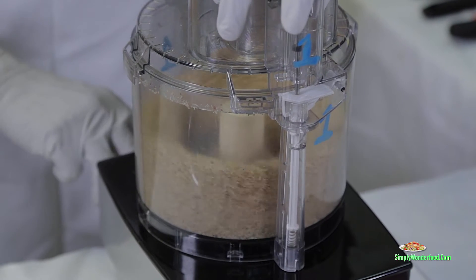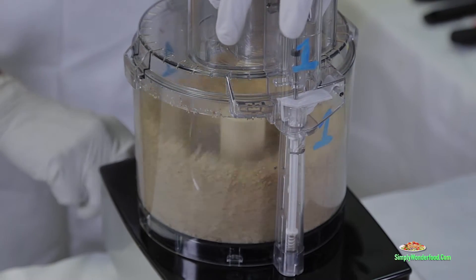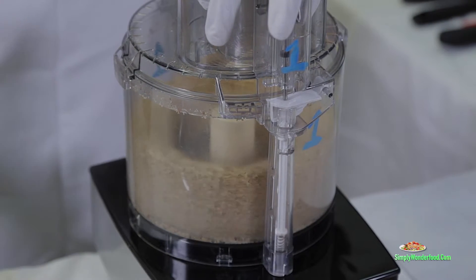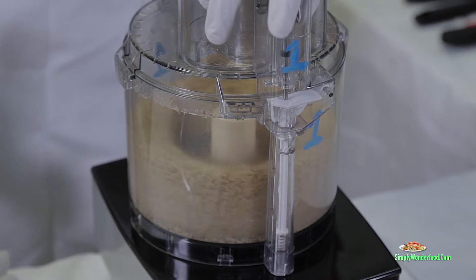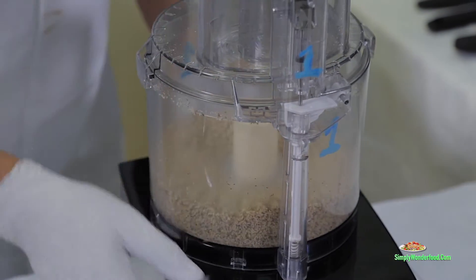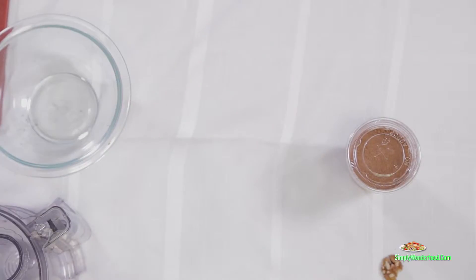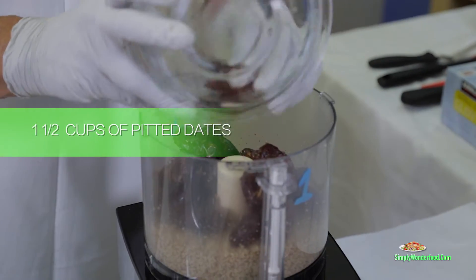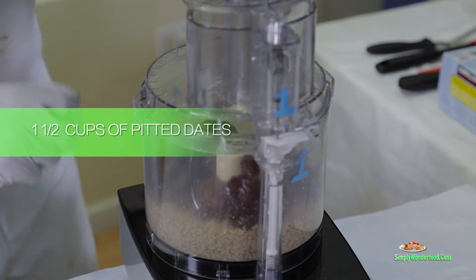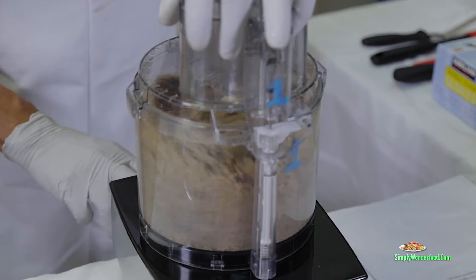You want to get them as smooth as possible. See, these are starting to look pretty smooth, right? Now that they're blended, let's give it about a minute. Smooth enough. Now we're going to add our dates inside of the mixer and blend this up too.